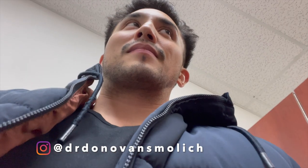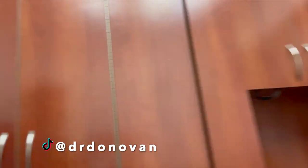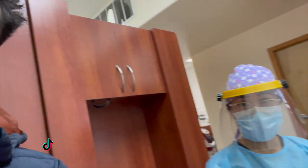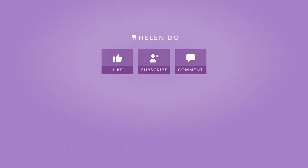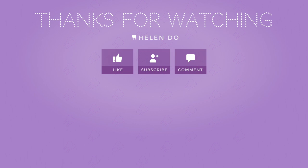The fire alarm went off in the other building, so it went off in our building as well. I'm so glad it went off after we finished the cleaning, or else it would have been really awkward to stop halfway through. My patient's teeth are all nice and clean now. I'm just finishing up chart notes and that's it. Thanks for watching — give this video a thumbs up if you liked it, subscribe to my channel, and comment down below. Bye!